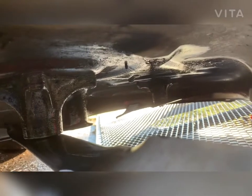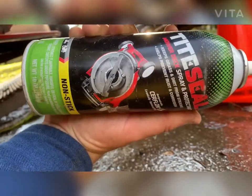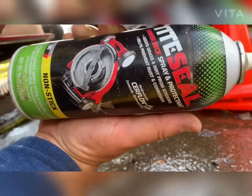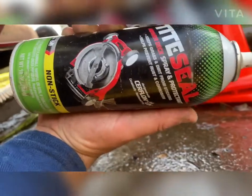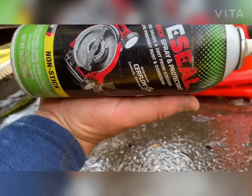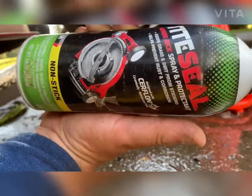Doing this every two weeks when we do blade changes keeps these mower decks as clean as you've seen previously in the first video, and that was after about 60 yard cuts. It's as simple as a four dollar bottle of Tide, which is your mower deck spray and protectant — you can buy it at Home Depot or Lowe's. I'll put a link in the video description for you. Don't forget to like, share, and follow Yard Care Help on YouTube. Thank you very much for listening, bye!